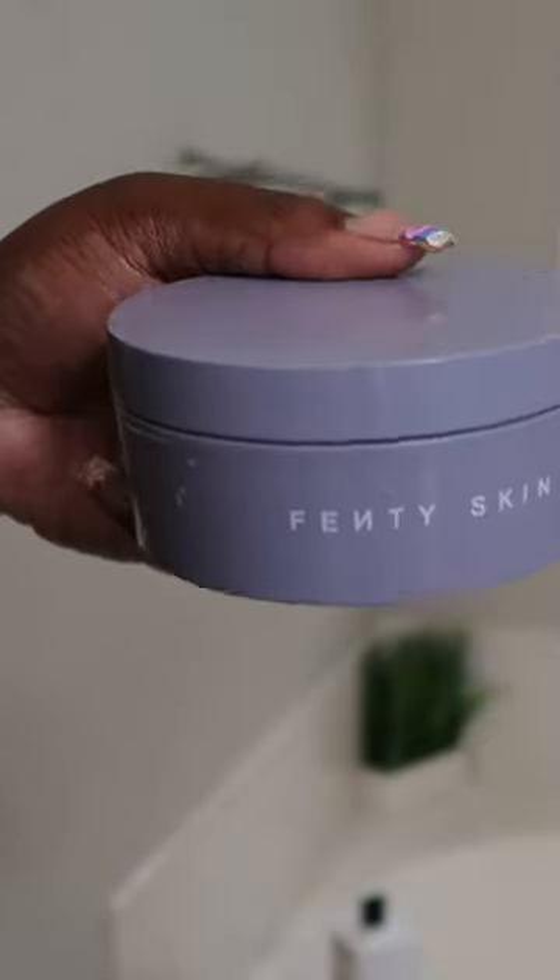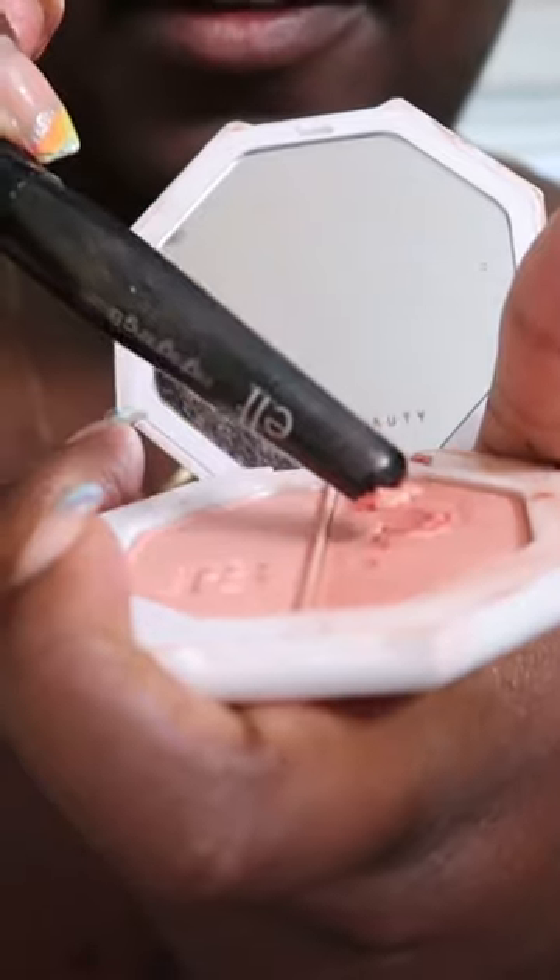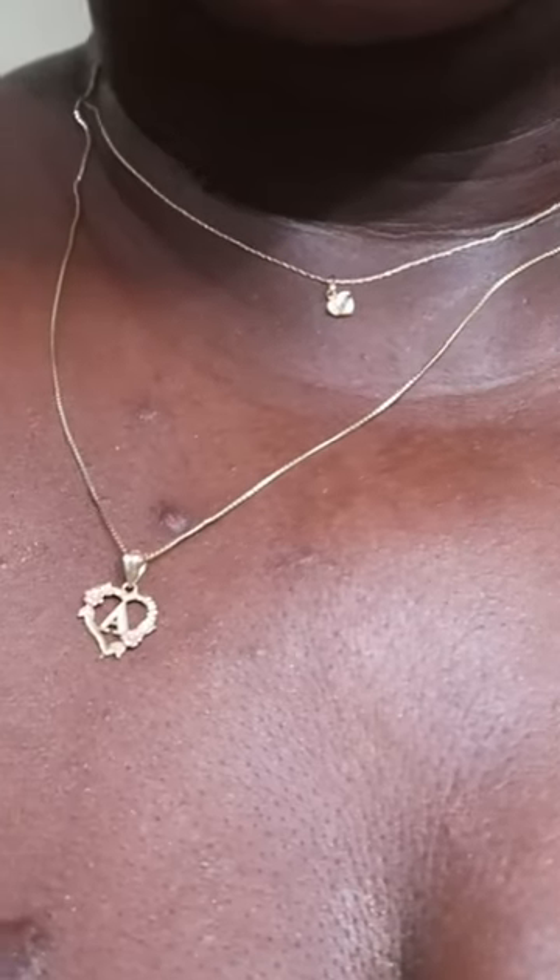The Fenty body butter is a holy grail for me — I love this stuff, Rihanna did that. We're gonna lock in all that oil. Then I'm taking my highlighter, fluffing it all over my skin, and this is the result: nice shiny icy girl skin. Like and follow for more.